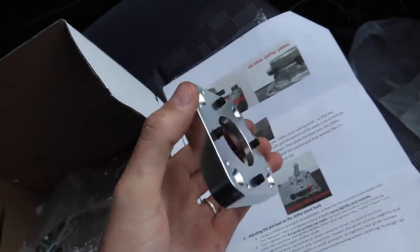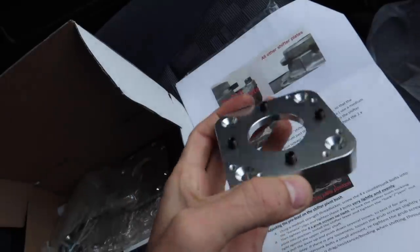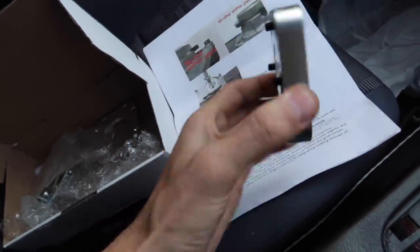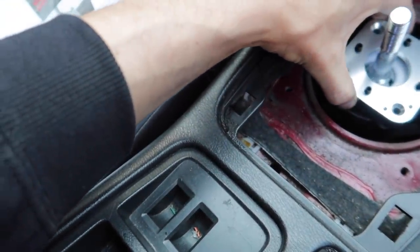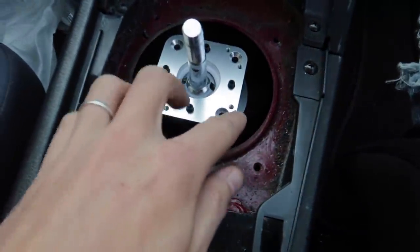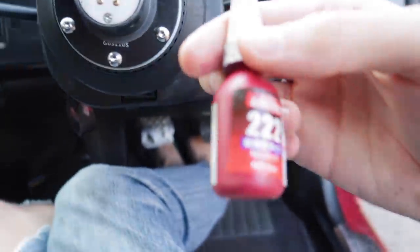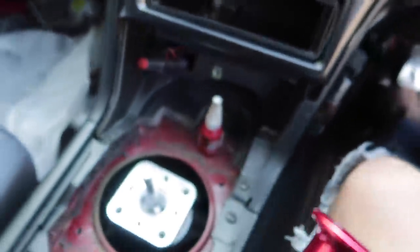So I've pre-installed the grub screws — make sure they're all installed flush. Use the medium strength thread locker: purple Loctite is what I used. Now I've got to put this in place and thread in the bolts into those banana clips that clamp everything and hold it together. Using my purple Loctite — nice Japanese branded one.